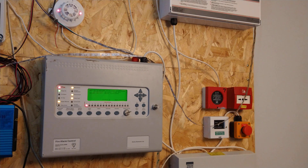Other than that, that's good. The zone is now in alarm — one zone in alarm. And there's just a general power fault because we've got no batteries in there.